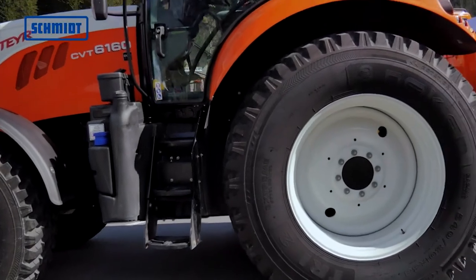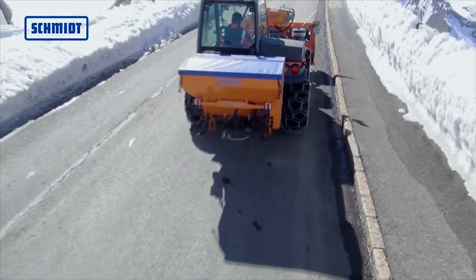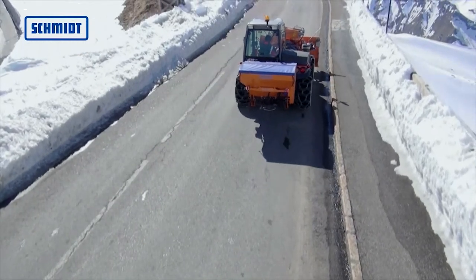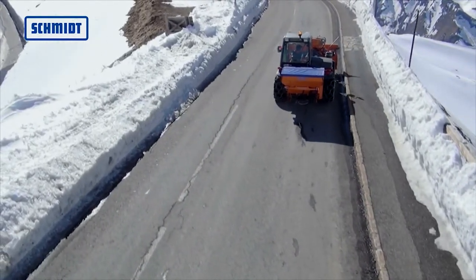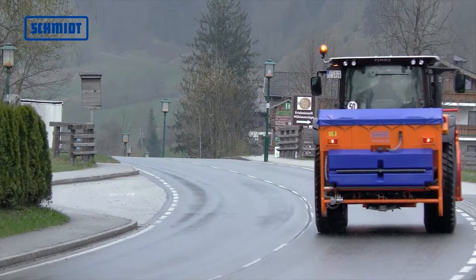A professional Traxos spreader is available for any tractor, big or small. Thanks to simple installation and fast loading of the spreader, the Traxos is ready for use in no time.